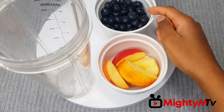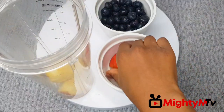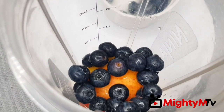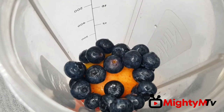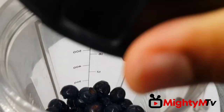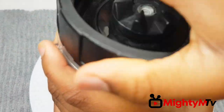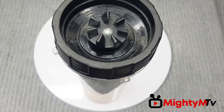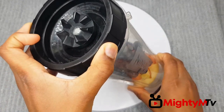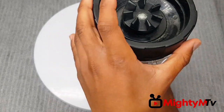First I'll be putting my blueberries and my apples into my speed blender. Now I'm going to cover and blend. I'm blending without water — if your blender is not a speed blender, please add water. I'll blend and I'll be right back.